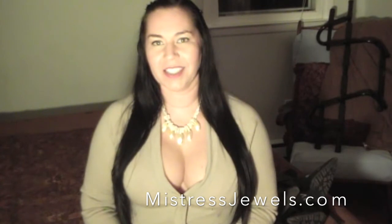Hi YouTubers, this is Mistress Jewels. I'm using a new JVC camera, so do leave comments on how the picture looks and what you think about the video quality.